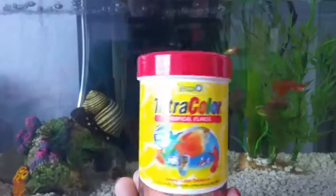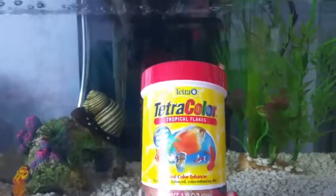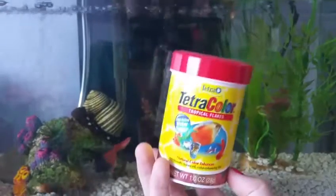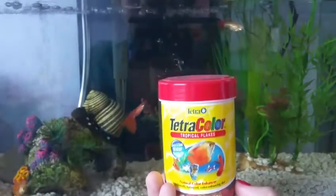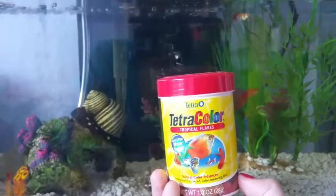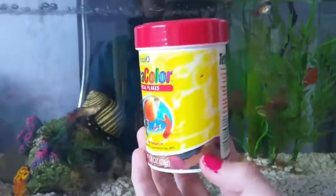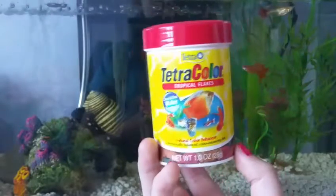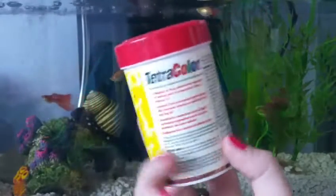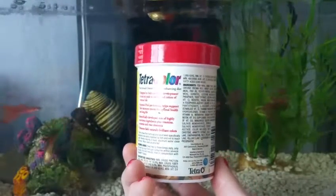Of course, you will need food. I recommend Tetramine or Tetramine Tropical Flakes. Here I have Tetra Color, which is a color-enhancing tropical flake. Tetra is a good brand — it does have fish meal, but not a large amount. Good quality tropical flakes can be quite expensive, so I recommend this for beginners. If you are going to breed your guppies, I recommend a better quality food. When you're in the store, read the ingredients and make sure there's a low amount of fish meal.